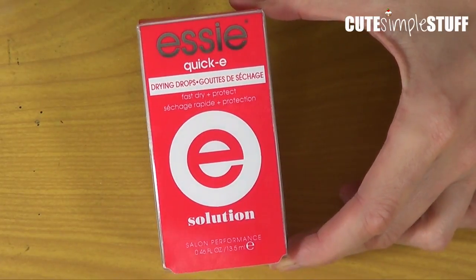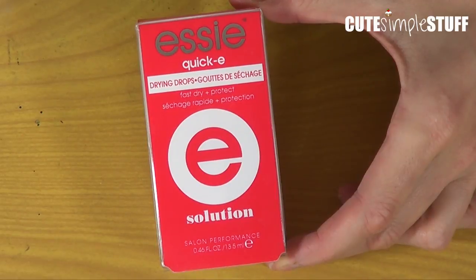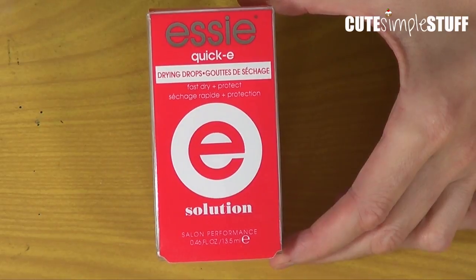Hey guys, it's Renee. Welcome back to my channel. Today I wanted to make a review of this product that I haven't tried. I haven't opened it. So this is going to be like a first impression kind of review.